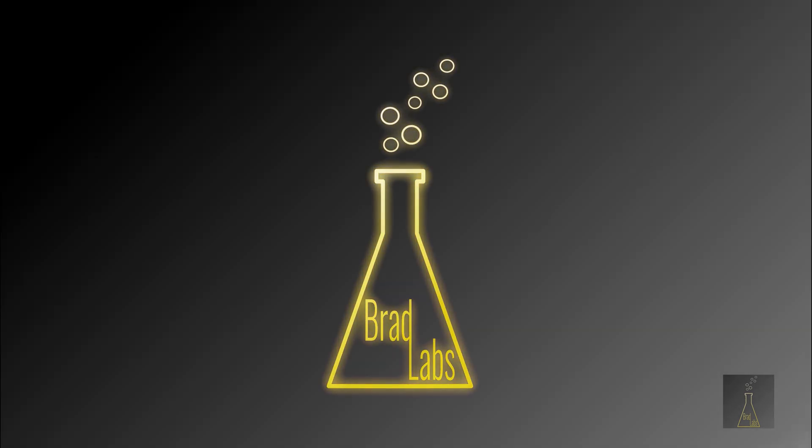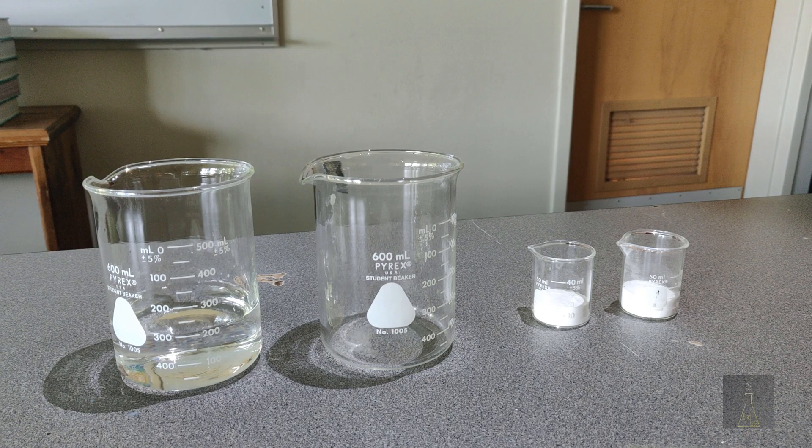Brad Labs - don't try this at home, not because it's dangerous or anything, the boiling vinegar just smells really, really bad. Hey everyone, welcome to Brad Labs.